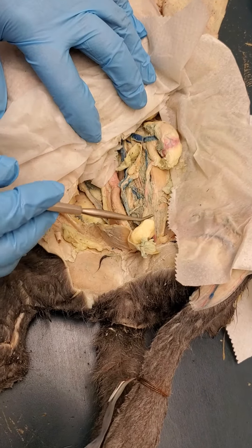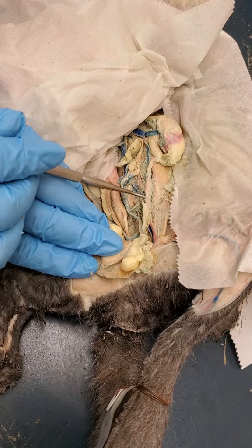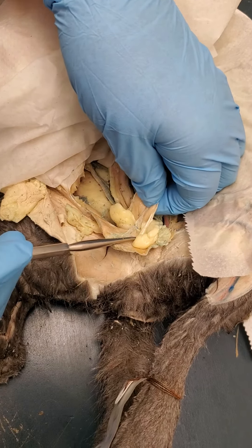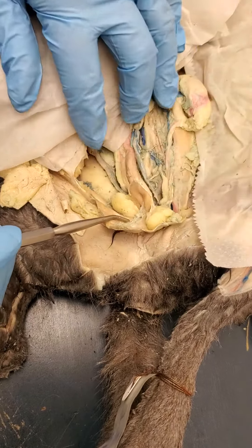Here's the kidney, and here's a ureter right here. Here is her bladder, which as you can see seems to be a lot smaller. I did not dissect out her urethra and all of that.